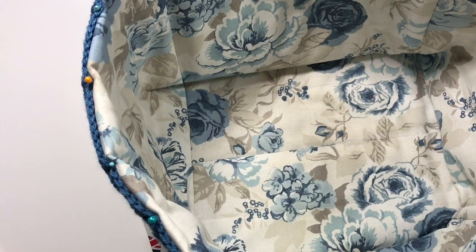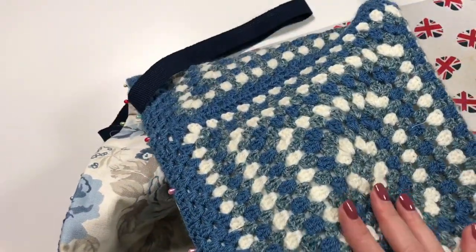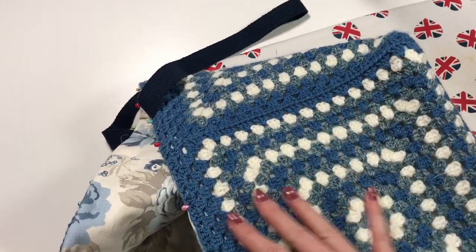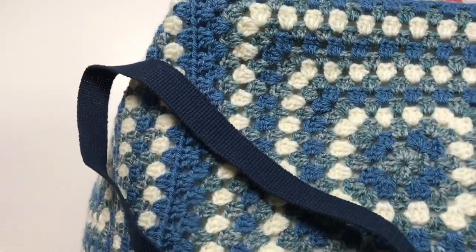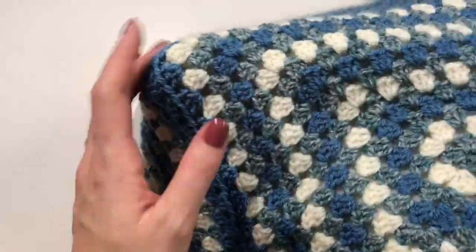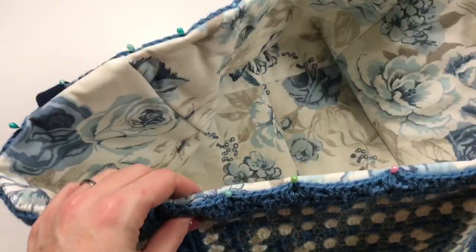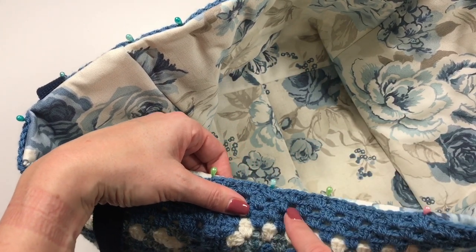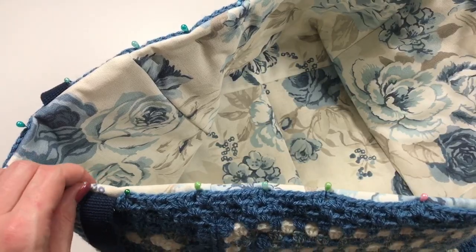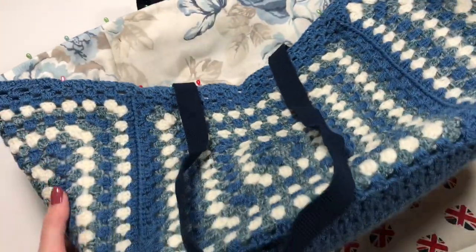I've now ironed all the sides and the adhesion is reasonably good — it's adhered in most places. I found some spots where it hadn't stuck so I re-ironed those, and I think it's done really well — I'm genuinely surprised by how well it's worked. I've put lots of pins in and I'm now going to do the machine sewing, putting the crochet side down and the lining up, hoping it won't stretch too much.